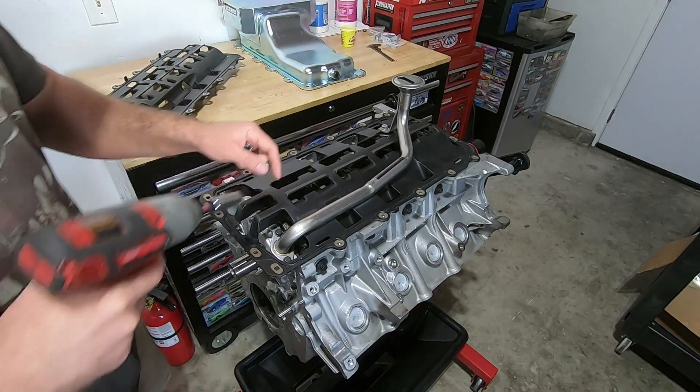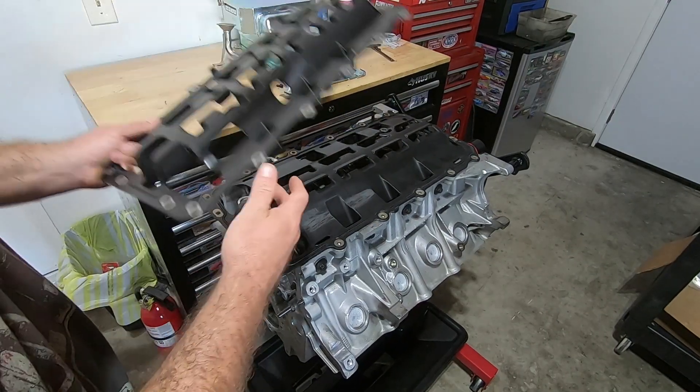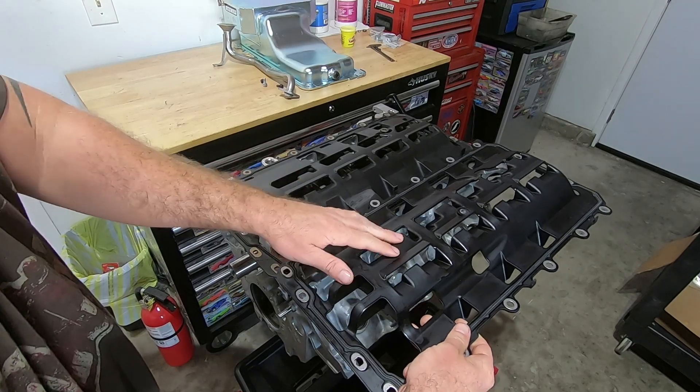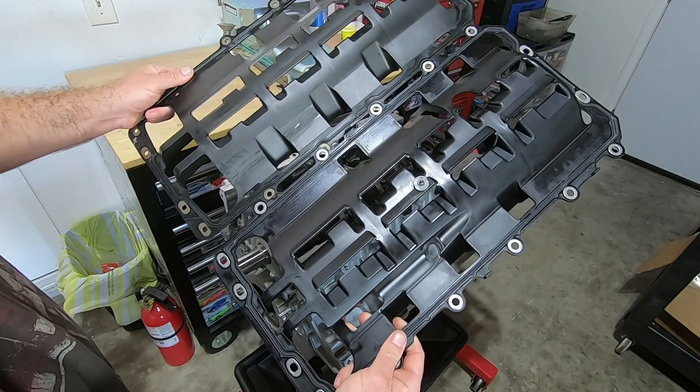I'm going to pull the pickup tube off. Now we can compare them side by side — there's a little bit of a design difference but overall they look fairly similar.